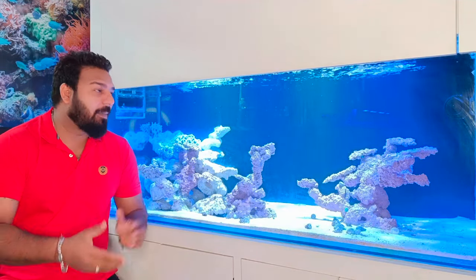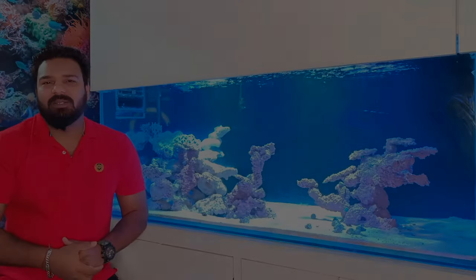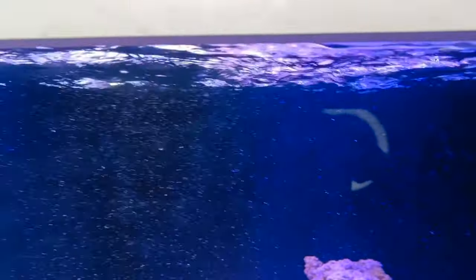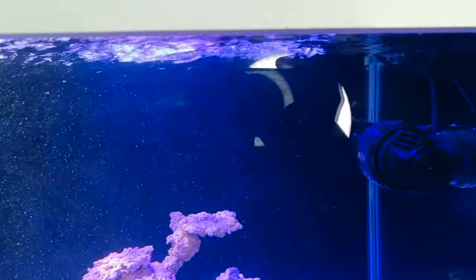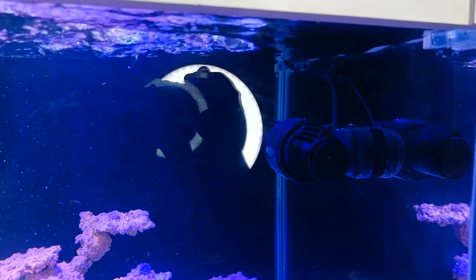Let's find out how much wave maker is needed in our tank. Just like in the ocean, water always has raging waves, you want those same waves flowing in your tank so that you can achieve proper water movement.